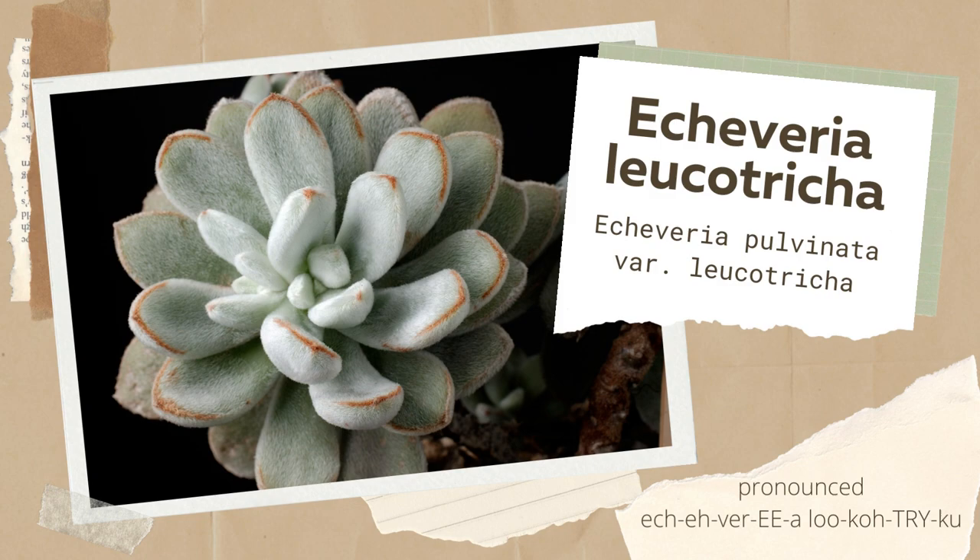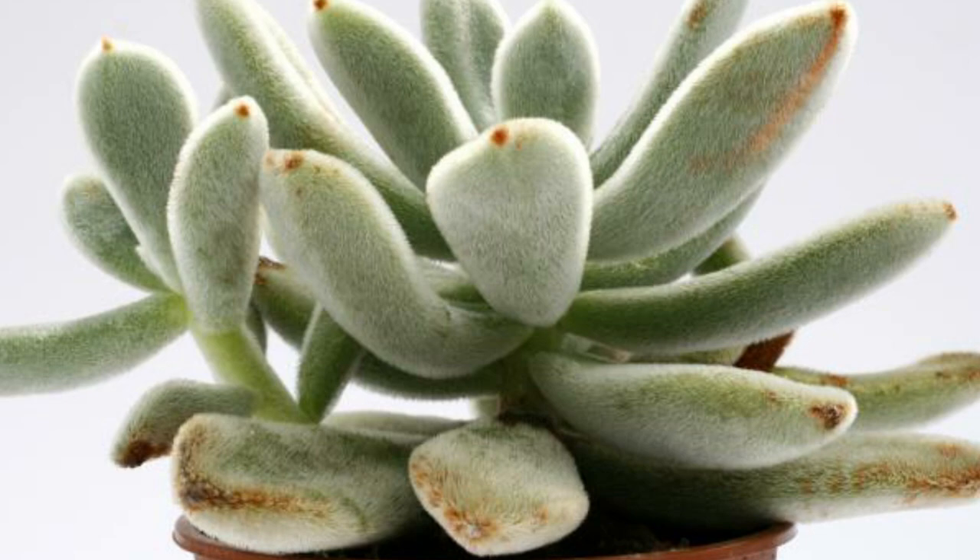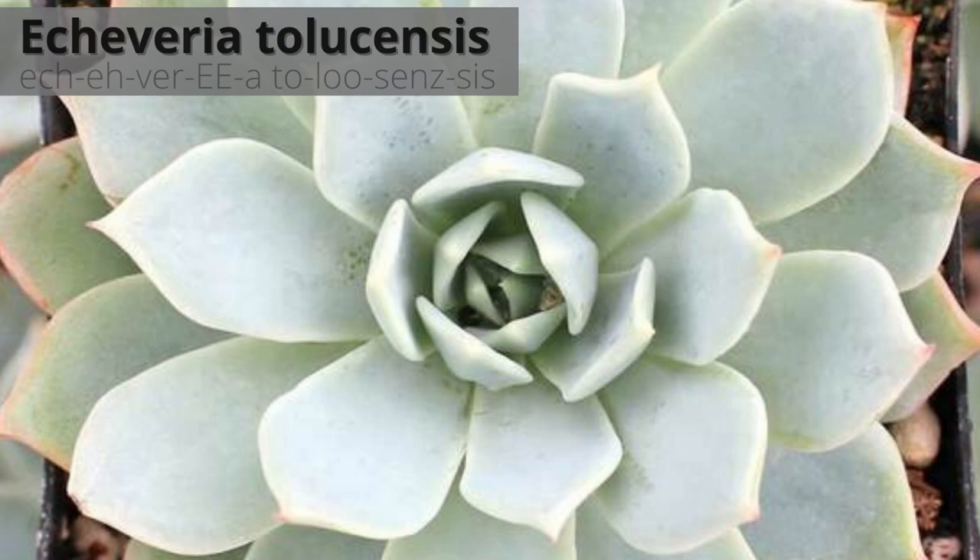Echeveria leukotrica is also known as Echeveria pulvinata leukotrica. Leukotrica means white-haired, and as you can see, it has some white hairs — that's where it gets its name. This small shrub grows up to six inches tall.